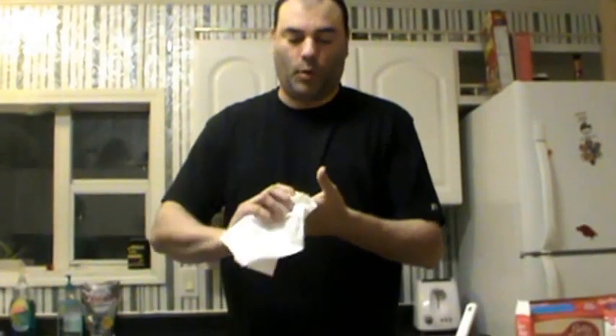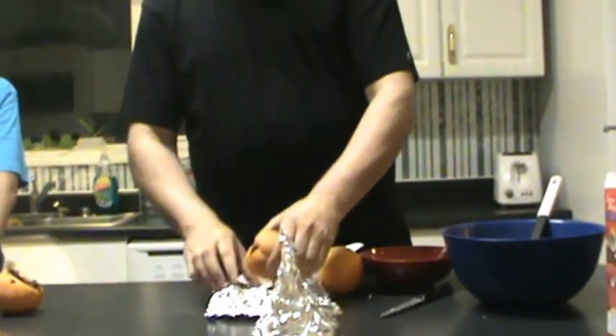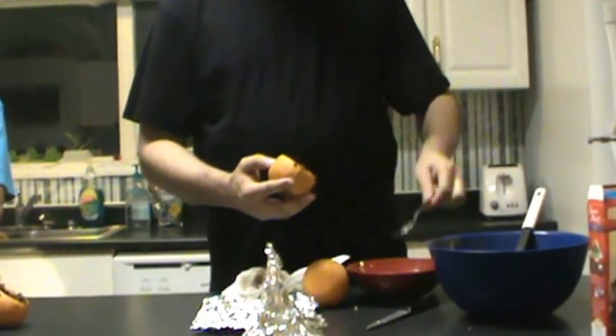Make sure it's sitting upright, otherwise all the cake mix will come out. Leave it in there about 20 minutes, then pull it out. Make sure the tin foil cools before you try to eat it — give it about five minutes to cool off. Open it up and bam, this is what you get. It may not be pretty, but it tastes pretty good.